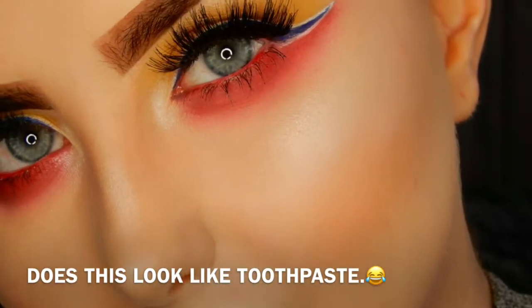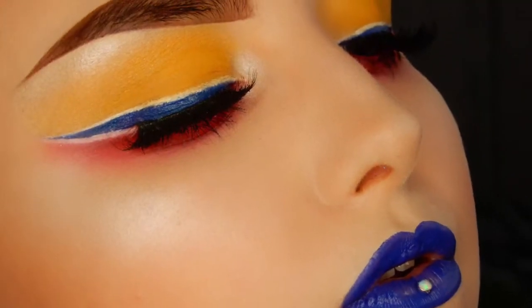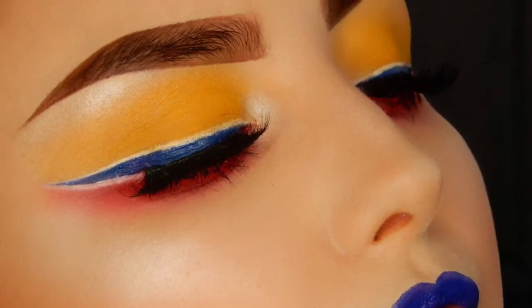Hi guys and welcome back to my channel. Today I'm creating this look which kind of reminds me of toothpaste, but I really liked the primary colours so if you'd like to know how I did it then keep on watching.